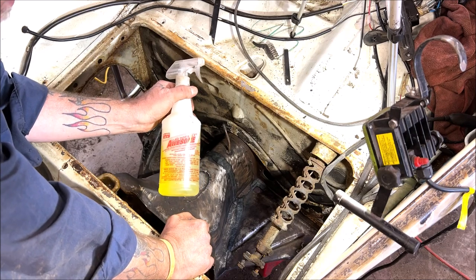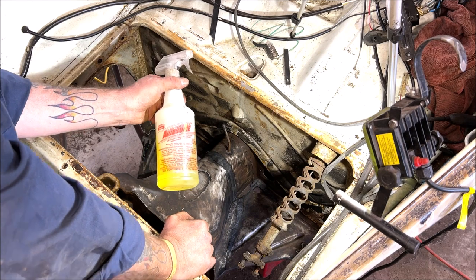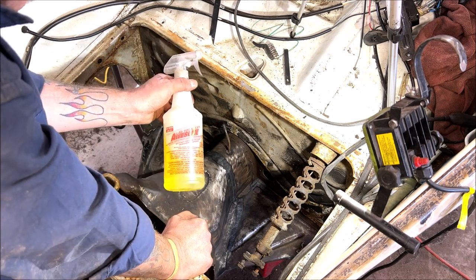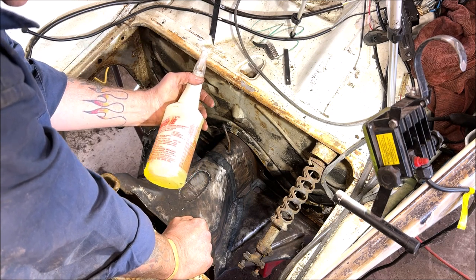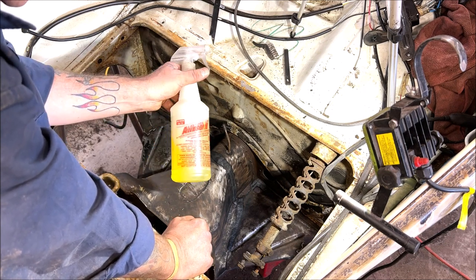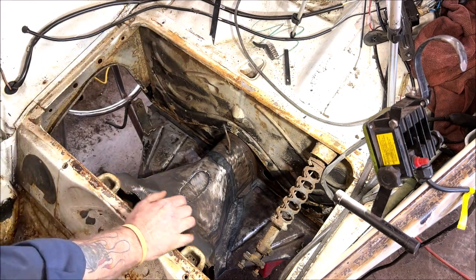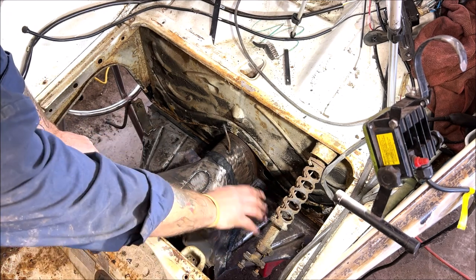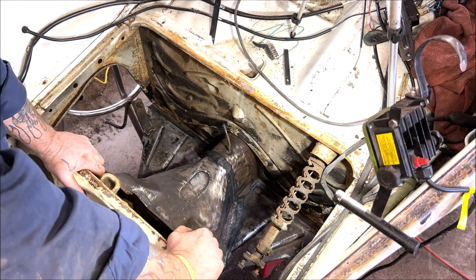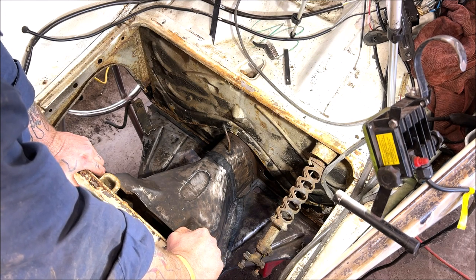I also used Awesome — I get that from the dollar store. If you use this stuff, wear a mask — it's potent, almost like battery acid or something. It says no acid but I don't know about that — it cleans incredibly well. Make sure you keep a mask on. I used Awesome and wiped everything down to get the heavy crappy stuff off.